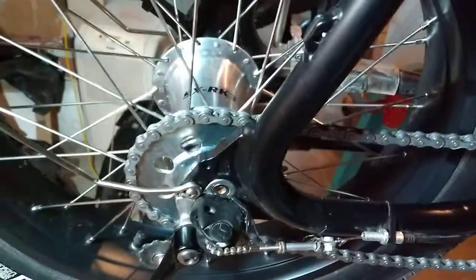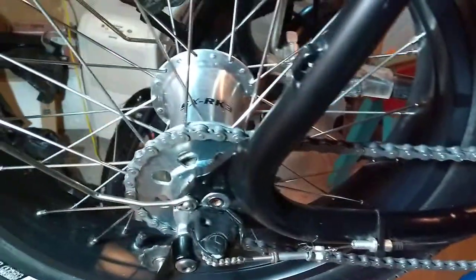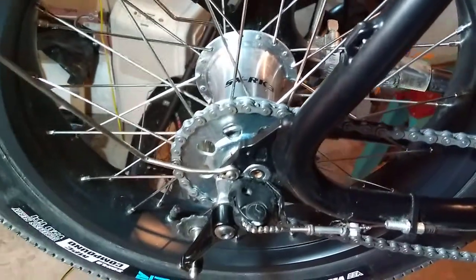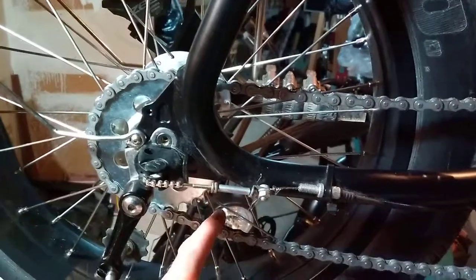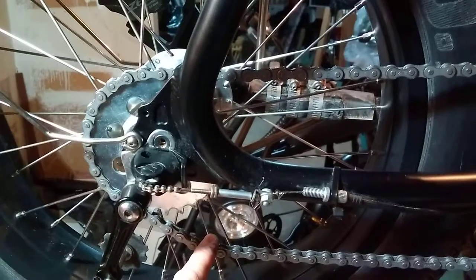In case you want to fit a Sturmey Archer SX RK3 fat bike specific hub to complement your BBSHD — again, you want more chain wrap as opposed to less, if you want a nice, long running, healthy drivetrain.